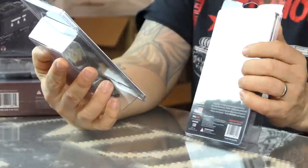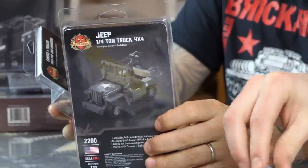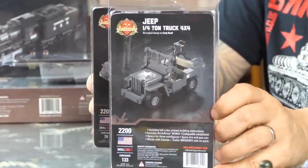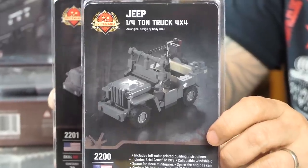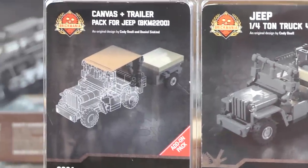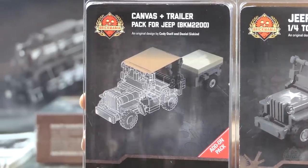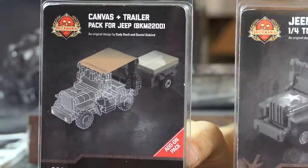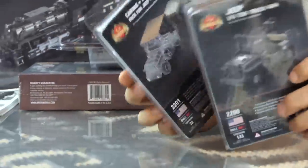Let's talk about restocks, starting with a Jeep — super cool. This is the Jeep 1/4 ton 4x4 truck, or truck 4x4 as the military would call it. This is the premium Jeep — it'll cost you more, but it looks great, works great, and is sturdy. It's our top-of-the-line Jeep model. We also have the canvas and trailer add-on pack, so if you want the ammunition trailer and canvas roof, you can get that separately.